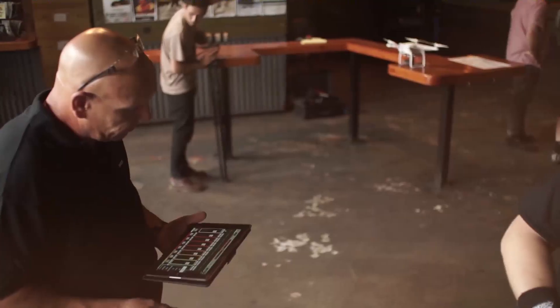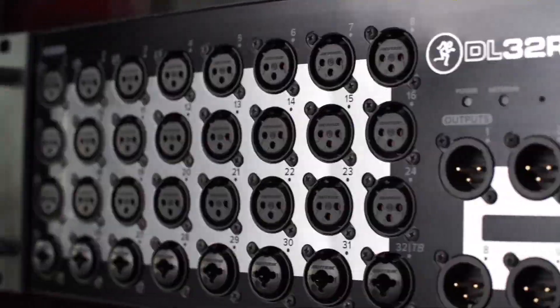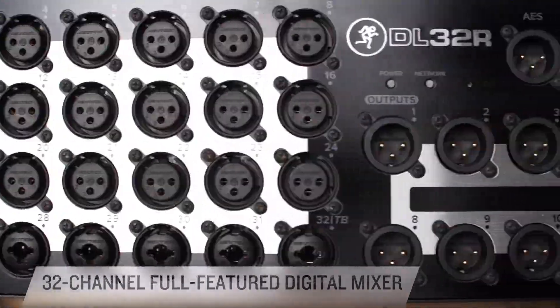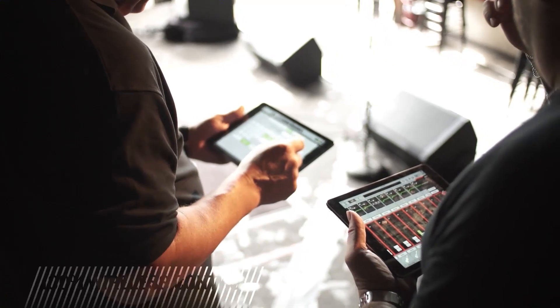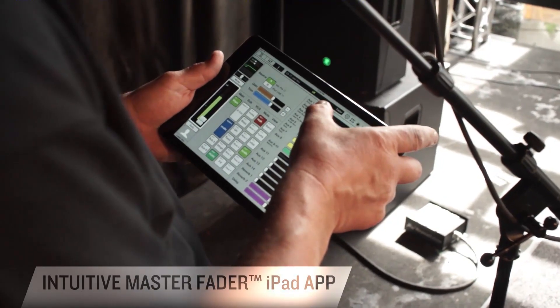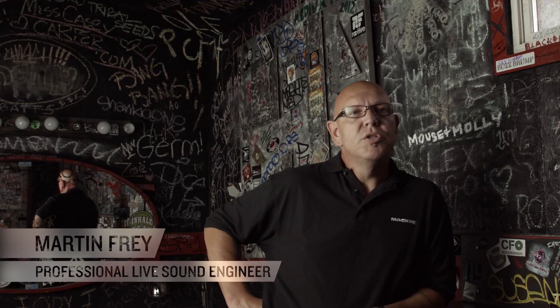By designing the mixer so that each and every feature can be controlled wirelessly, we are delivering benefits to users that were simply not possible before now. This is the Mackie DL32R. The DL32R delivers 32 channels of powerful digital mixing that's completely controlled wirelessly from Mackie's intuitive Master Fader iPad app, freeing you to get in the mix like never before. Being able to mix 100% wirelessly without being glued to a control surface offers an entire range of benefits.